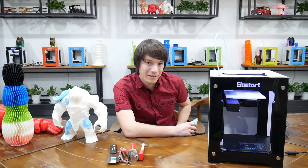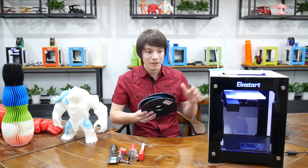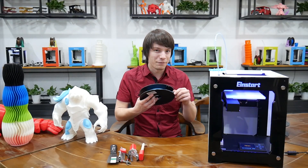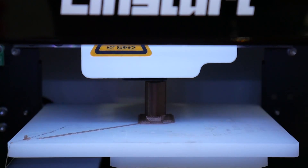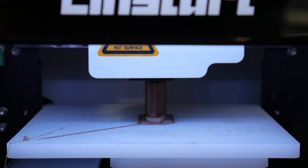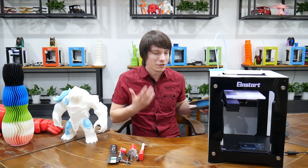A few specs on it: it is a PLA-only machine. The bed is not heated — no heated bed, not enclosed. It's purely PLA, so it's aimed for markets where you don't want to worry about ABS fumes or the complexities with printing ABS. That means you will not be able to print high-temperature materials like PET or anything that needs a heated bed, but you can use impact-resistant modified PLAs if you need a bit more strength.